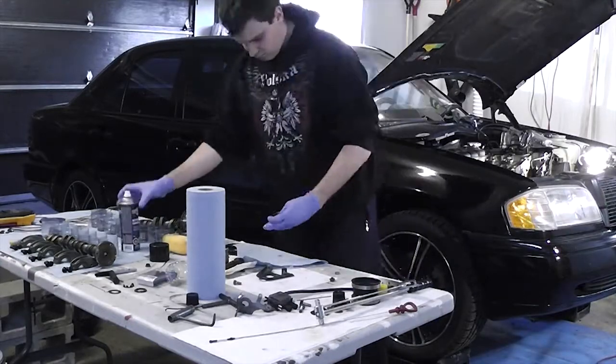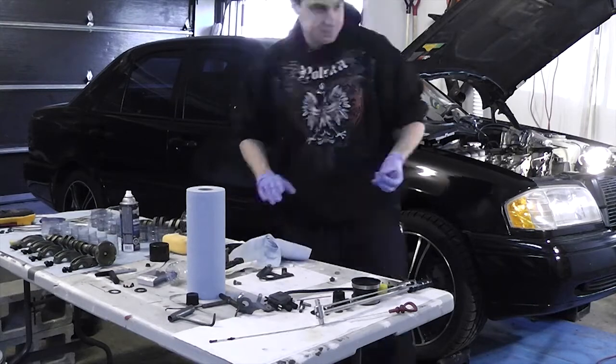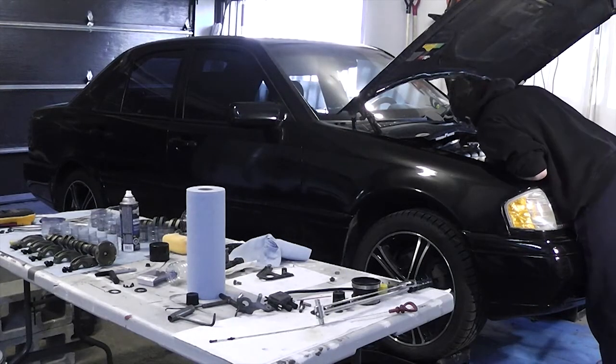In this video I'll cover camshaft related stuff. I'll cover putting the lifters in, installing the camshafts, timing the camshafts, and resetting and installing the chain tensioner.